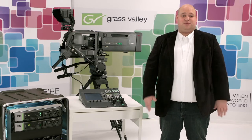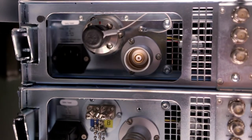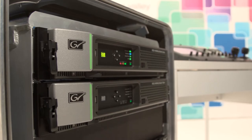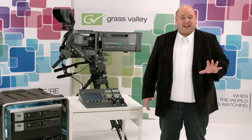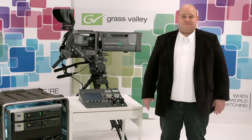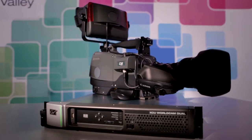The other part carries the electronics — that part is what we call the XCU. When sliding an XCU into the cradle, not only are all the connections made automatically without any room for cabling errors, but also the most critical settings are directly read out from the cradle and applied to the XCU and camera, instantly integrating the XCU and camera into your production.